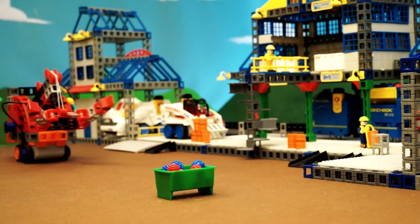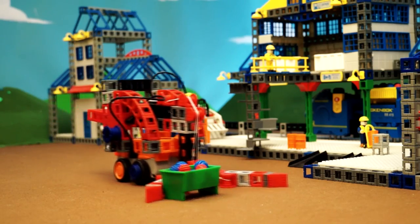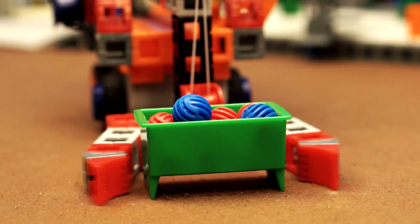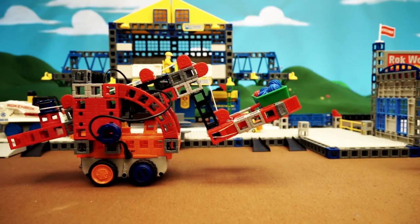Completing these builds will give young minds insights into the mechanics of robotics, learning about design and engineering, while having fun with motors, mechanisms, and linkages.